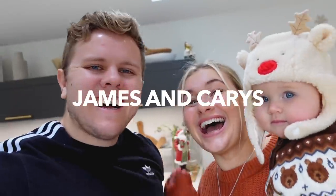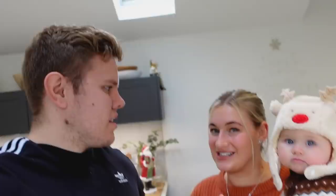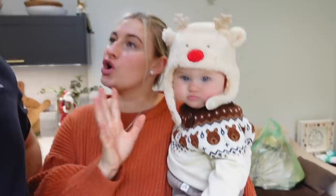Hey guys, welcome back to our channel! Amber's dressed up like a reindeer with a bear jumper. She explains it's her semi-festive outfit before the full festive outfits come out — the bears are wintery but not quite festive. They've also got a festive pop with a hat and snowflake earrings.